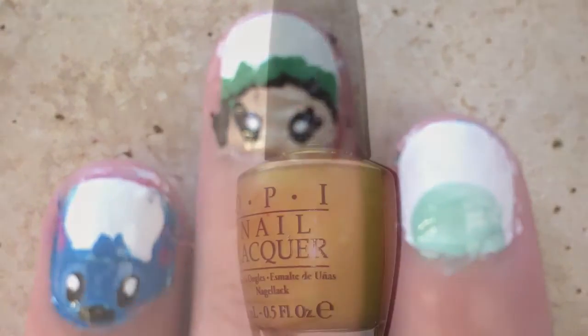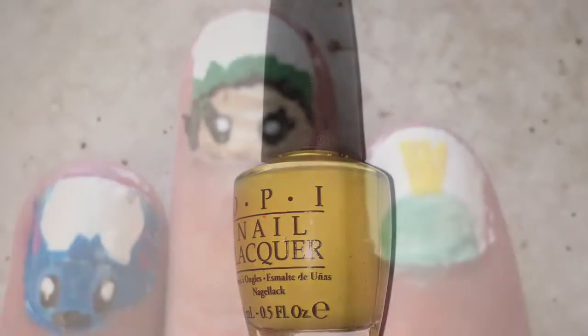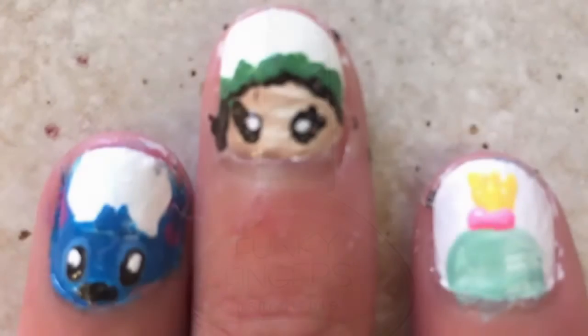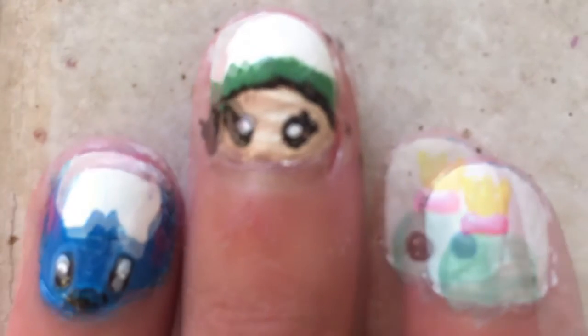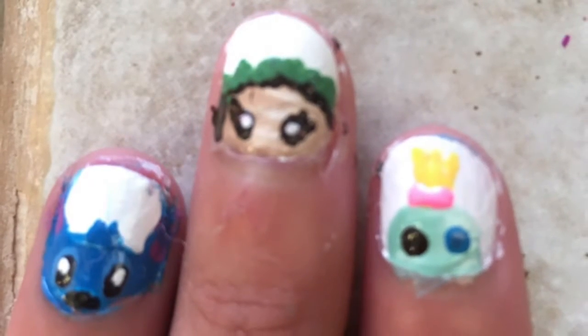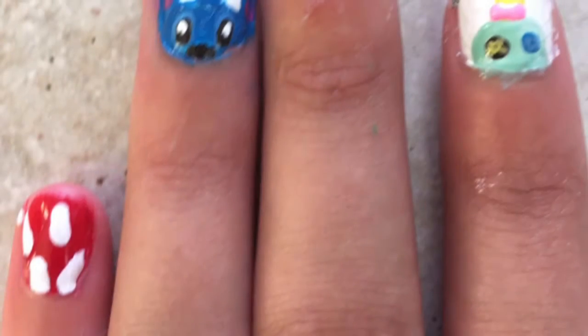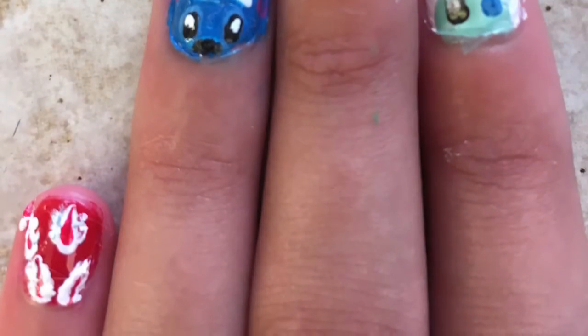And now for Scrump the rag doll, I just did a half circle on my pointer finger. Now I'm taking some yellow and I just made three little lines, and then taking some pink and making a little bow. Then I made two eyes — one is brown and one is blue — and then I made a yellow cross on the brown one, and four little light blue dots on the blue one, and then I made some feathers on my pinky and my thumb.